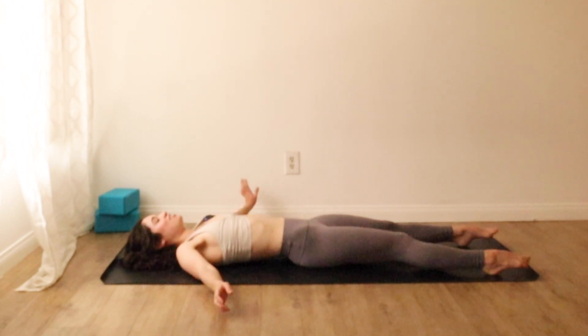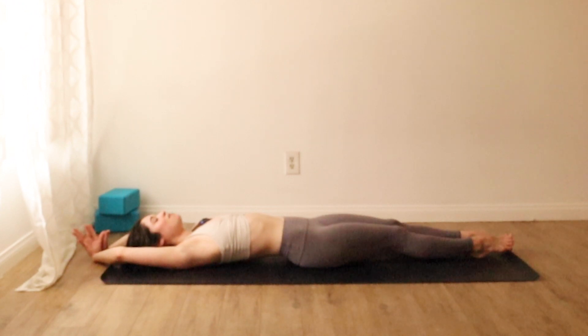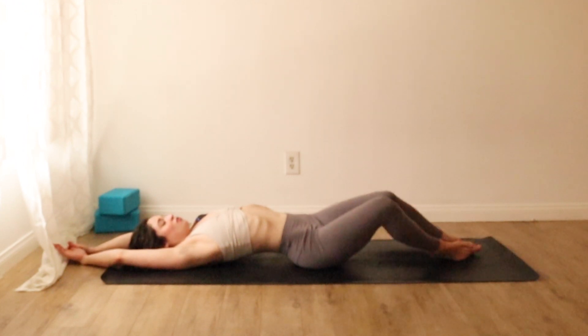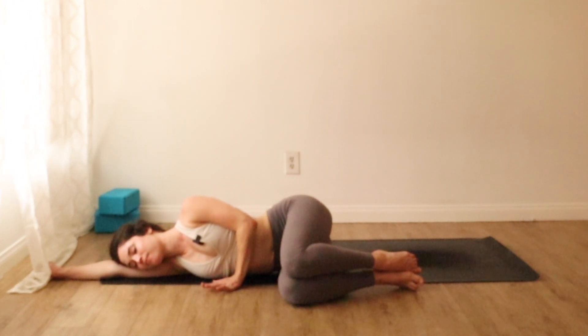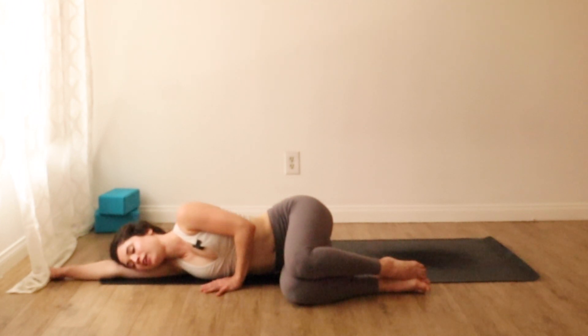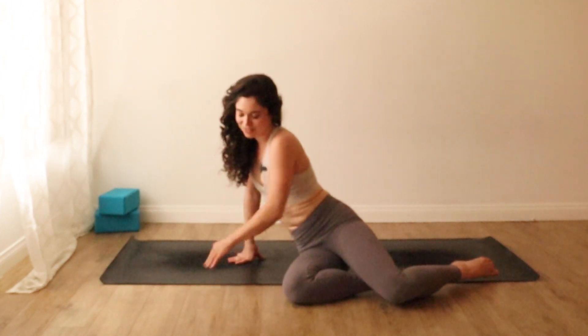On your next inhale, stretch out into a long body stretch — arms back, toes forward. Breathe in, breathe out and roll to fetal pose on either side. Relax your head down, drop your palms to the earth. Now leave anything that you don't need for the rest of your day here, let it settle into the earth. Then press up and out of those things, rising to a seat.